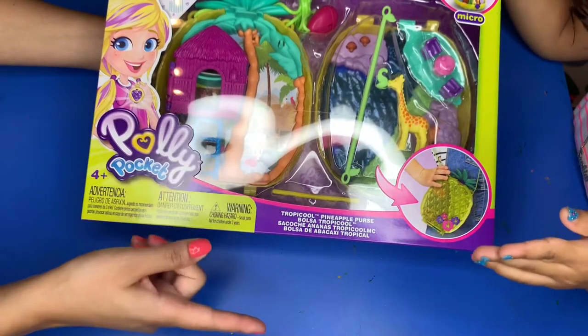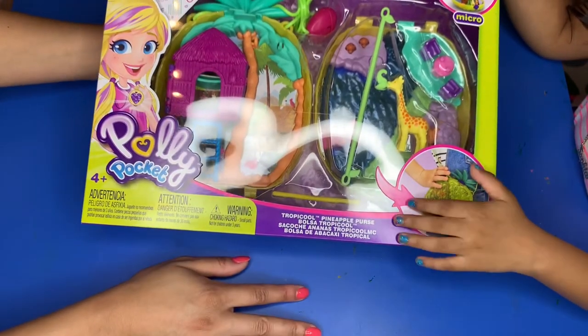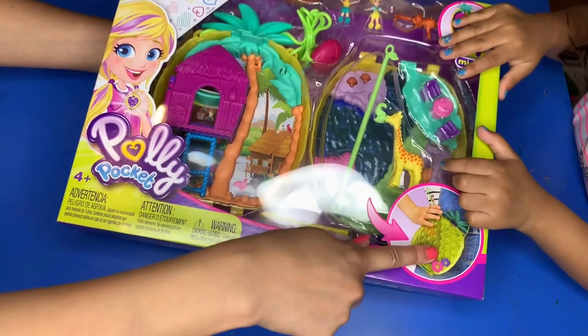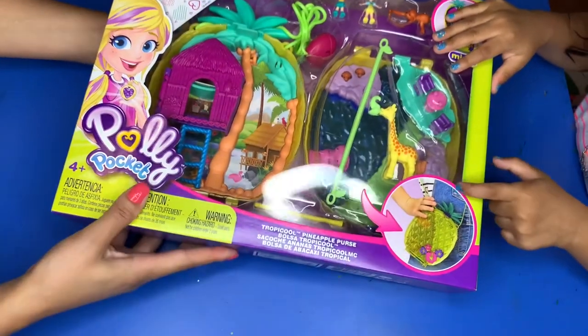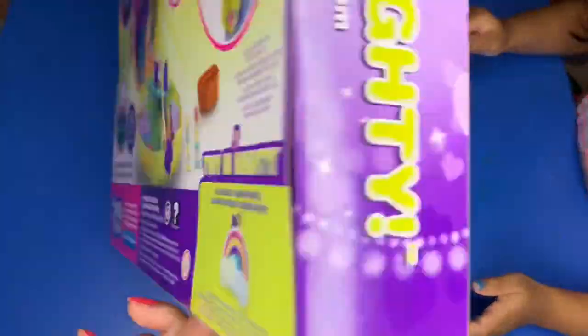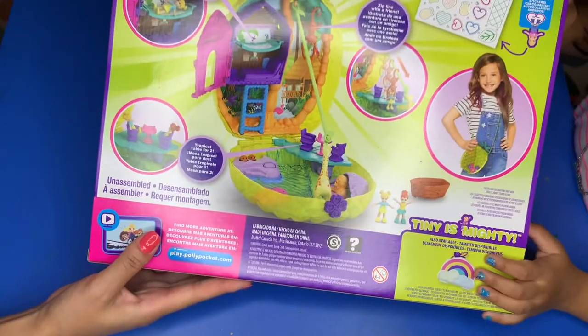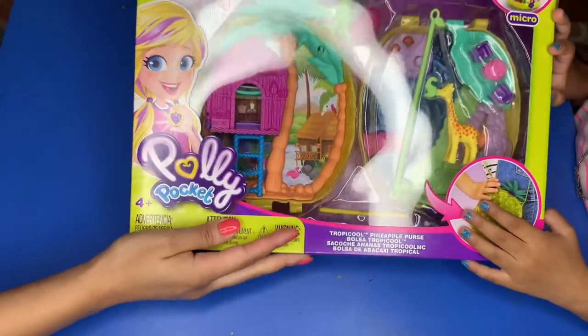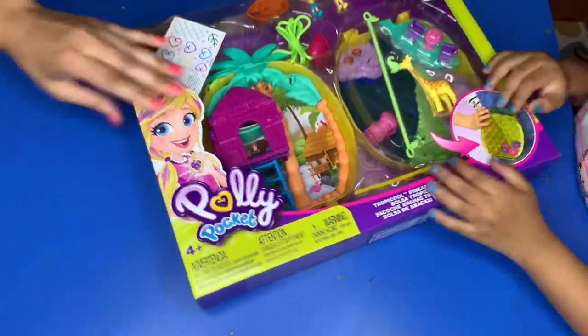It's a Polly Pocket that's really much bigger than other Polly Pockets that we have, and it turns into a purse — just like this. Here's what the box looks like, and here's what the back of the box looks like, showing how it turns into the purse.